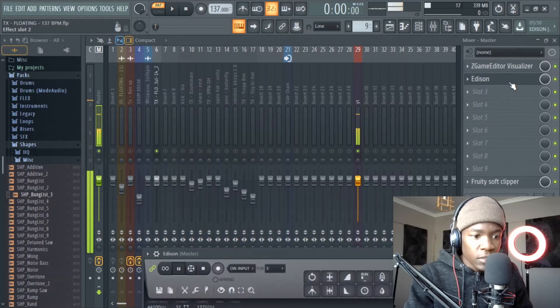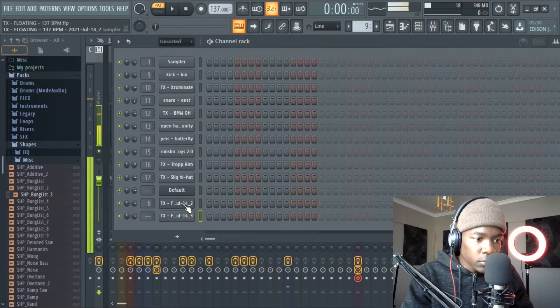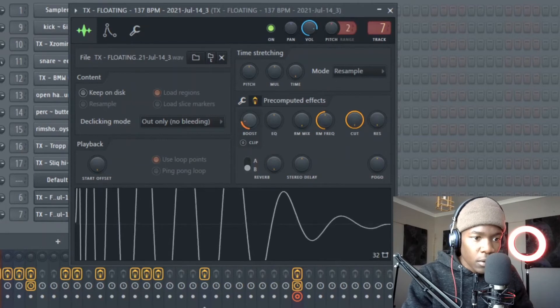Cool. Now we got this — it's coming good. Then I'll take it here once again, put it in a mixer again, Ctrl+L, raise it up in the pre-computed effect like this. Listen to that kick — this is a real kick, you know.